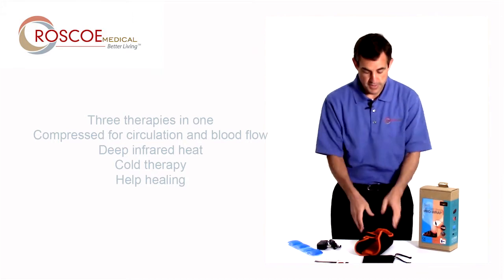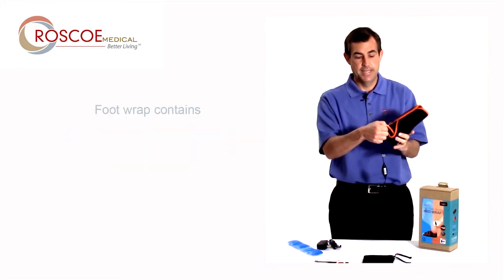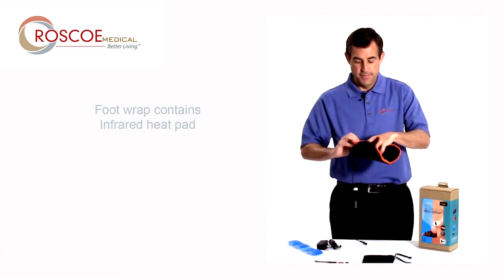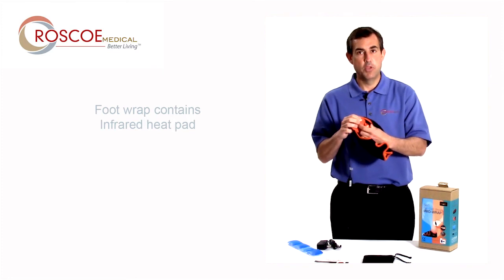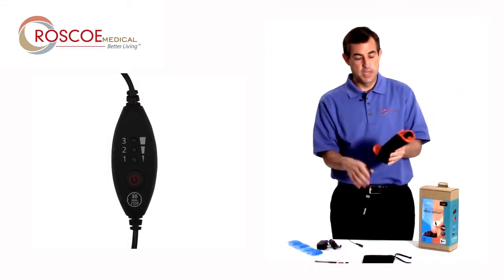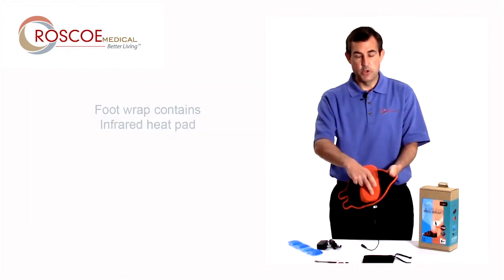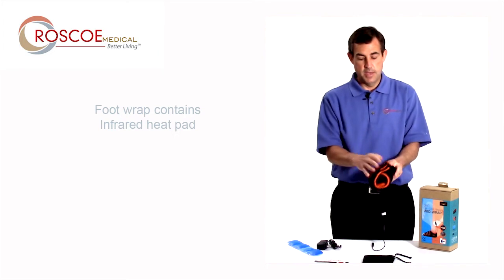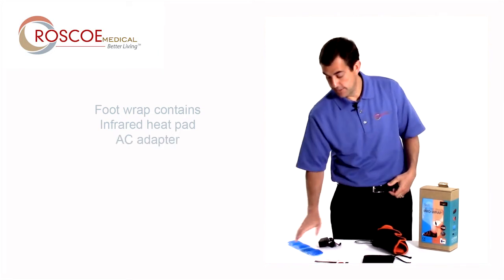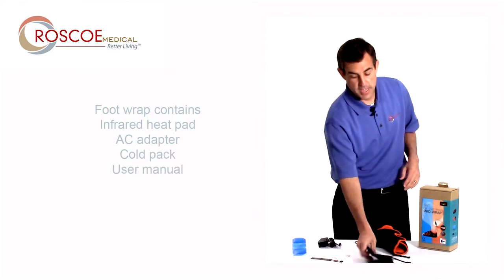Let me first tell you what comes with it. This is the foot wrap itself, and it comes with the heat pad already in it, so you don't have to install it or anything. The heat pad just sits inside this nice orange mesh sleeve with the orange pad up. This is the temperature controller, and that pad goes right there on the bottom of your foot. It comes with your AC adapter when you're using heat, a cold pack, user manual, and a travel pouch.